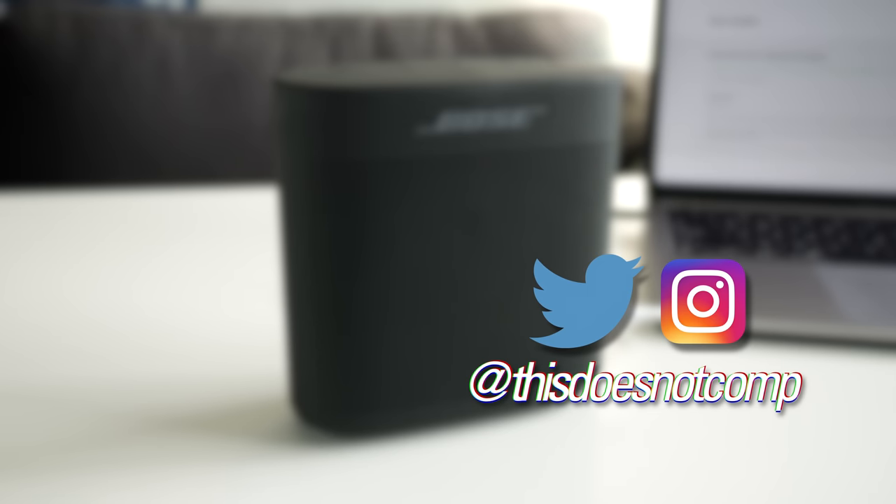You can follow me on social media at thisdoesnotcomp, and as always, thanks for watching.